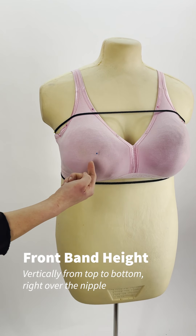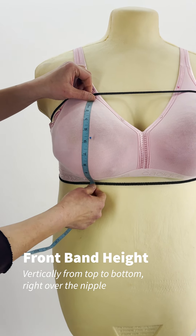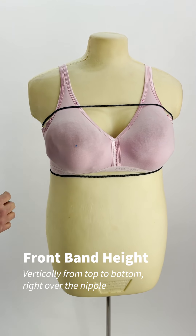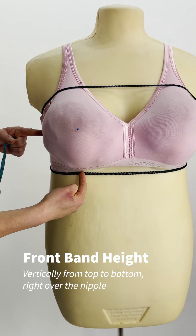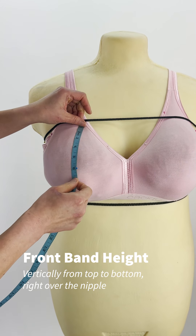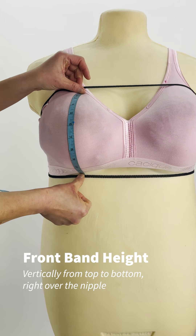To get the front band height, measure the vertical distance between the two strings passing right over the nipple. If your chest is flat, this should be pretty simple. If you have a large bust, it's a bit more of a judgment call. In that case, try to follow the curvature of your bust, but also draw the tape a bit snug, but not so it digs into your skin a lot. You might find this physically easier to manage in a supportive bra.